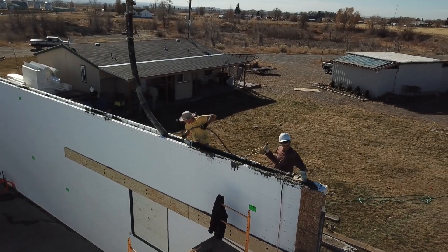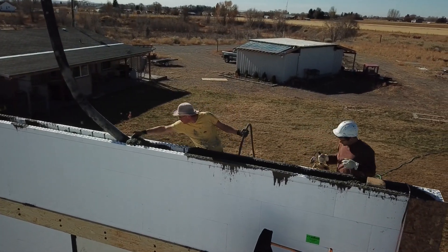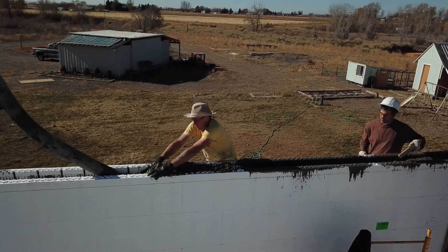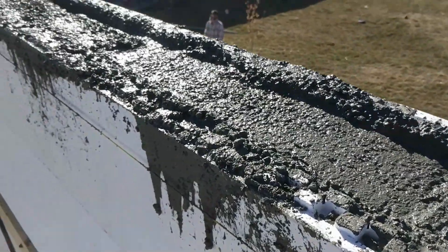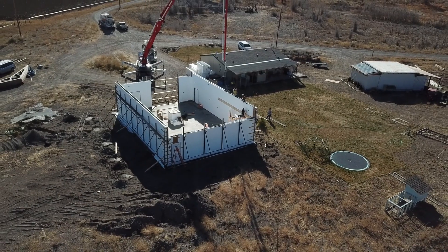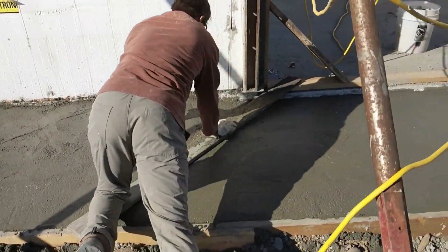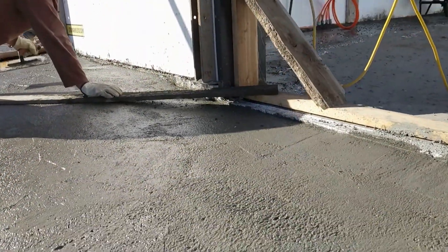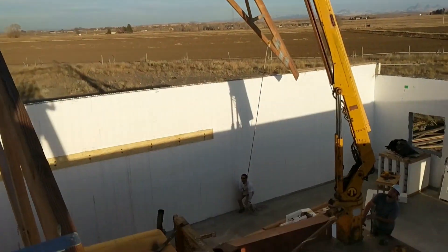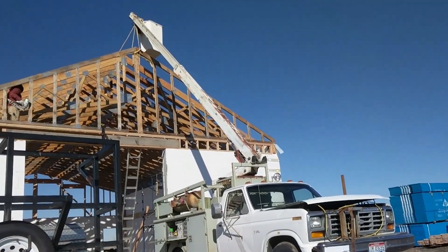We used a giant vibrating stinger that we pushed down in to agitate the concrete so it would fall down and slide in between the rebar, because you really don't want any pockets. It's possible to have an air pocket or a void where there's no concrete, and that's going to create a weak point in your wall. So we agitated it to make sure everything fell down and we have a nice solid wall. We also used the extra concrete to pour a sidewalk and a concrete entrance for the garage door. We used all the concrete we had.